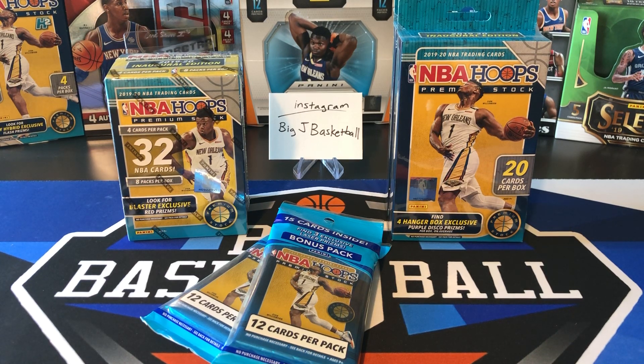What's up, ballers? Thanks so much for tuning in again. Welcome back to another Big J Basketball Box Break video. I'm real excited for this one. Today we got more Hoops Premium Stock. I know I've been teasing that I have more of this coming, and we'll have more probably this week and more next week until the next season — 2020-21 Hoops Base — comes out. We'll keep doing Hoops Premium Stock until then.